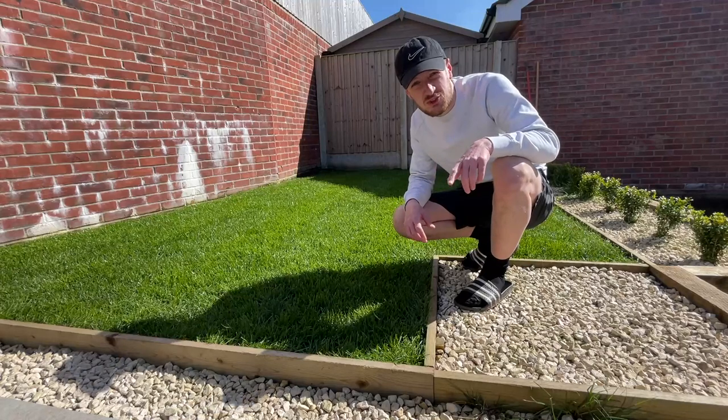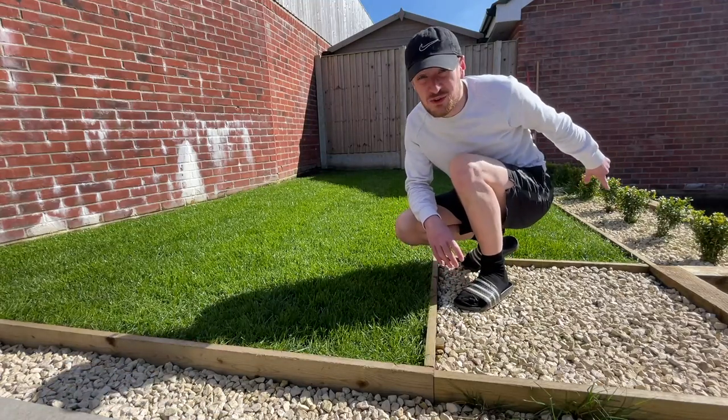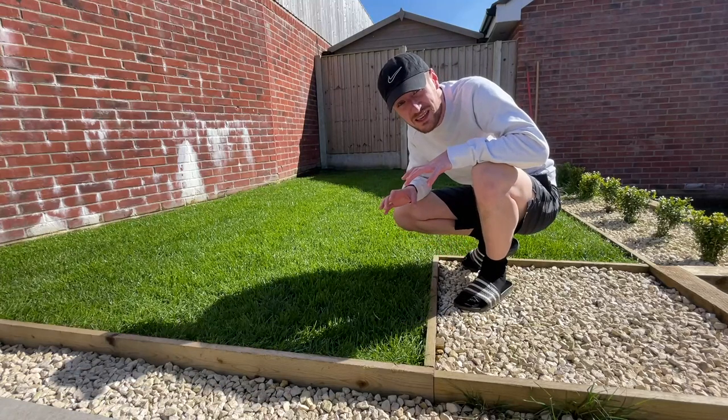Someone commented once saying I shouldn't really strim in socks and sliders. Well, I just nipped my toe while strimming the edge over there, so I can confirm they're right.